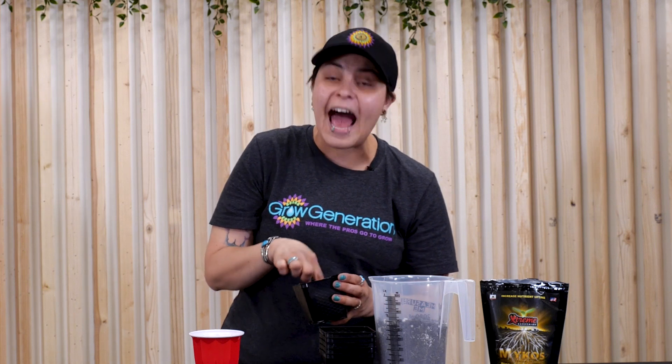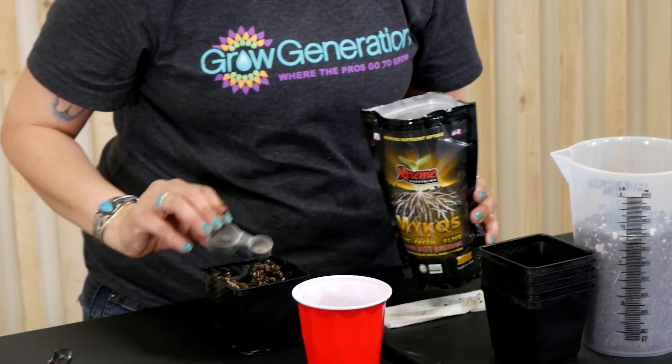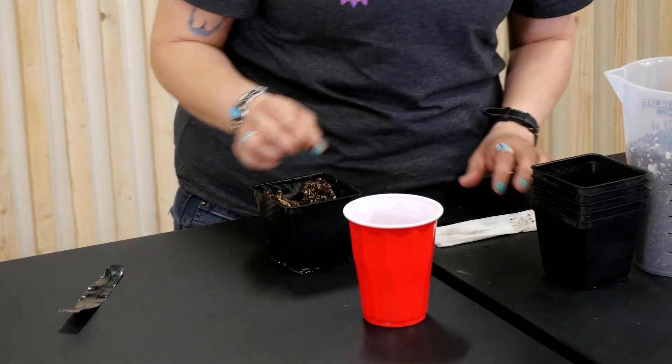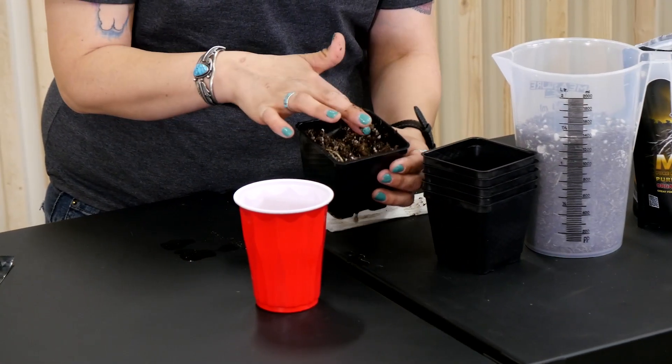From there we're going to go about a half of an inch down. We're going to take some of our mycos here — there's two sides to this. We're going to take the smaller side, drop a little bit in there, take your seed, plant it, and cover the top. We want to use mycos because this is a mycorrhiza. This mycorrhiza is going to continue to help your root zone and make it happen faster for you.